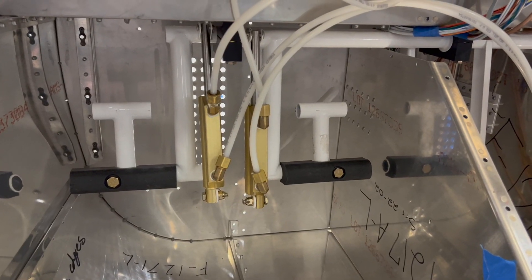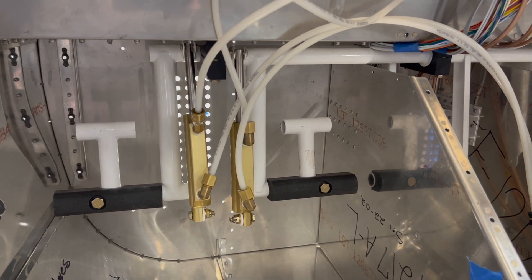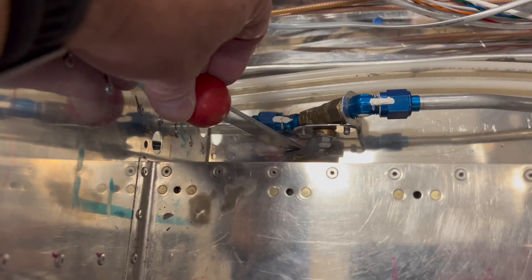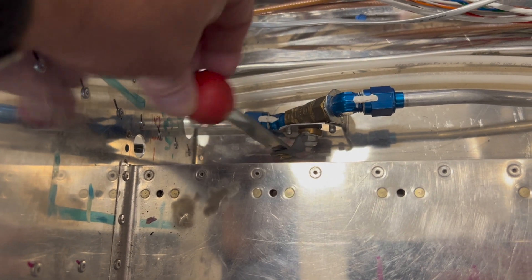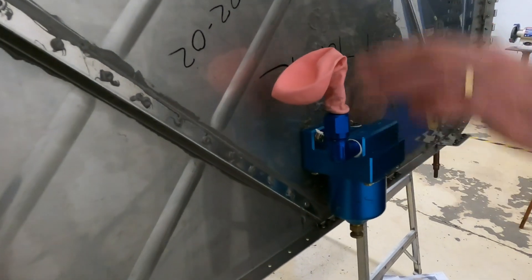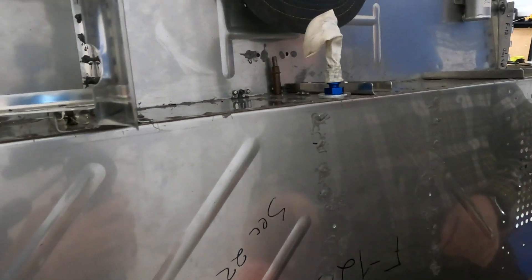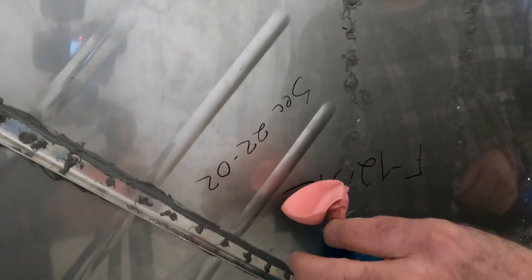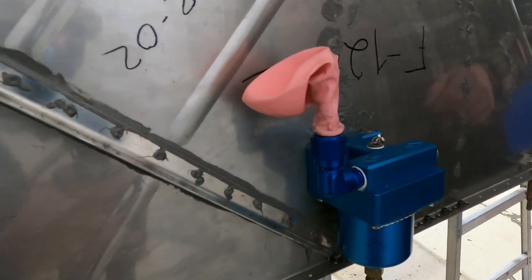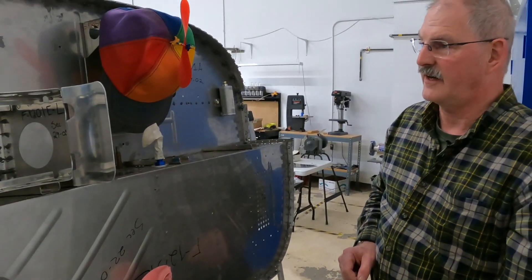We've pretty much completed the brake system and the fuel system within the fuselage area, and we're presently leak testing to make sure we don't have any leaks, because we don't want to go back into these areas afterwards with all this wiring in place. As an initial test for both systems, we're closing up all the openings, putting balloons on the end of both runs, pressurizing the system to see if the balloons hold, and then running soapy water over all the connections to detect any problems.